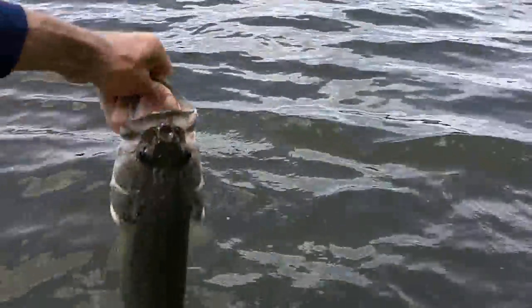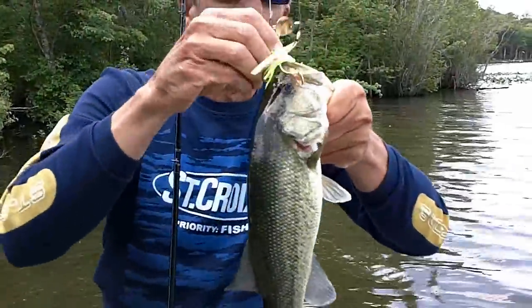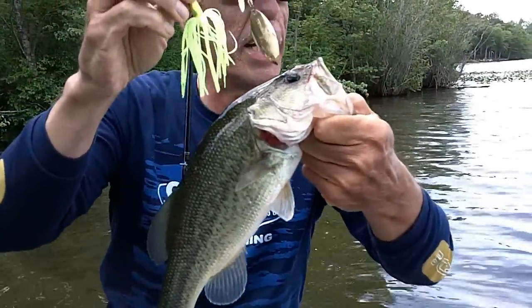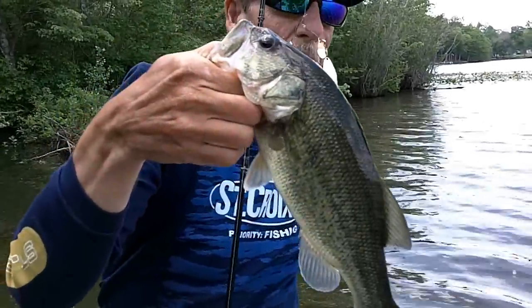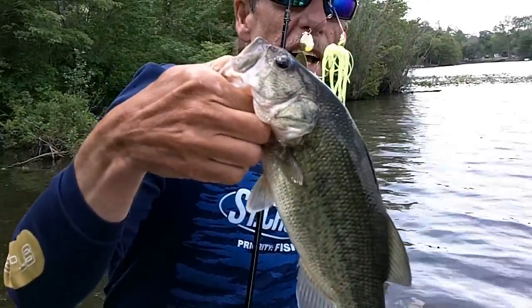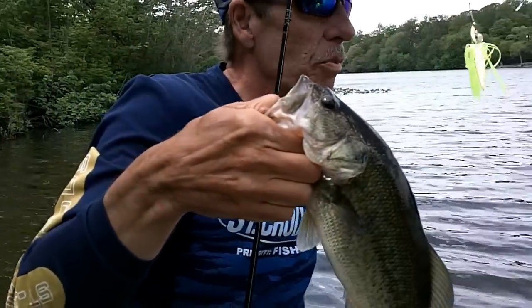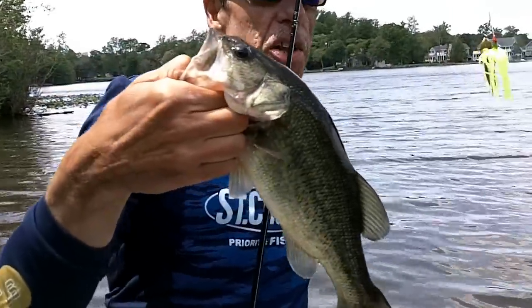Oh, there we go — nice bass. About thirty seconds later, threw right back in — it's a windy shore. The wind's blowing the plankton in. The bait fish are stacked up against these shallow pads in the thick grass. I think there's some rain going to come and the barometer's probably dropping. Not giant, but another one right away — I bet I can go back again and get another one.